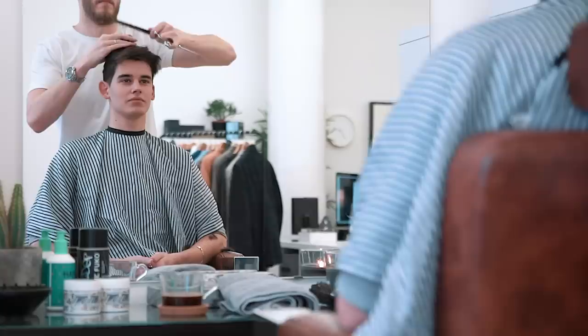Anthony added loads of texture with a point cutting technique. This would help to break up any heavy sections of the hair, which are more obvious with thick hair like Benjamin's.